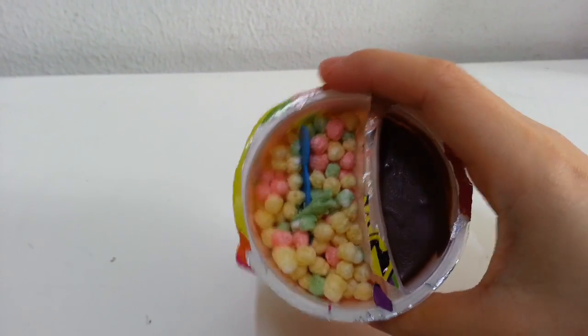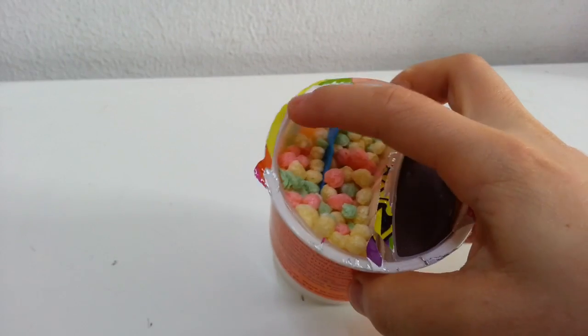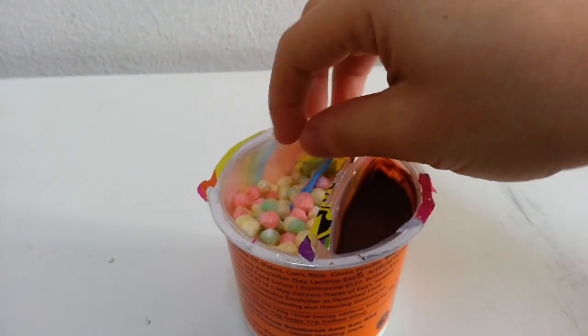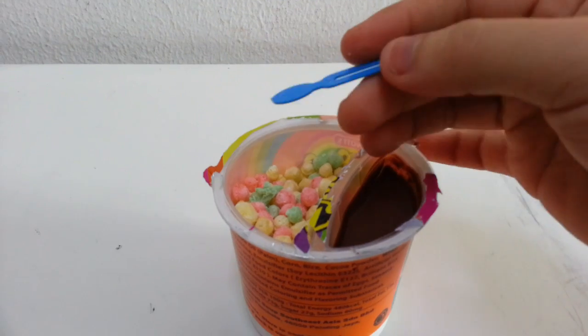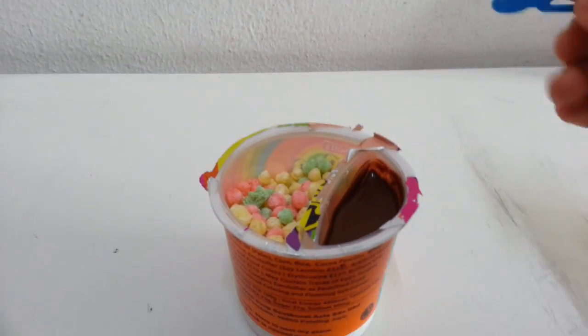You've got all sorts of colors here — there's pink, yellow, green. There's that weird one there. You also have this spoon. It's kind of flat, but let's see what we can do about it.